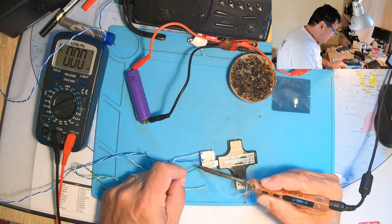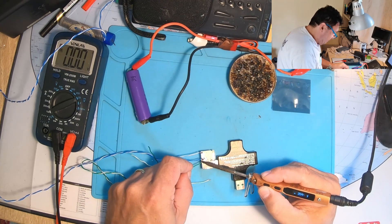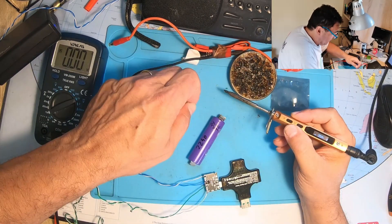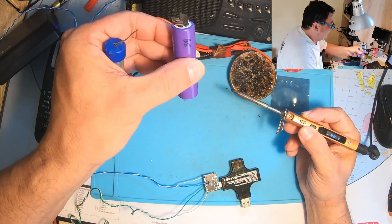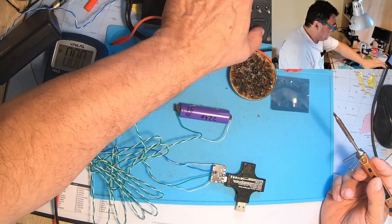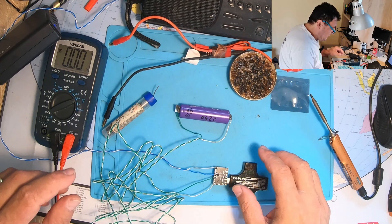The device is working and can be used without any problem for small devices. To get good results when soldering, always prime the wires with a little tin first and then everything gets better and easier. When harvesting used lithium cells, I always keep the metallic tabs so I can easily solder wires without harming the cell.